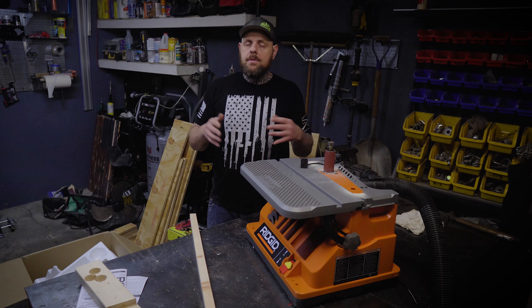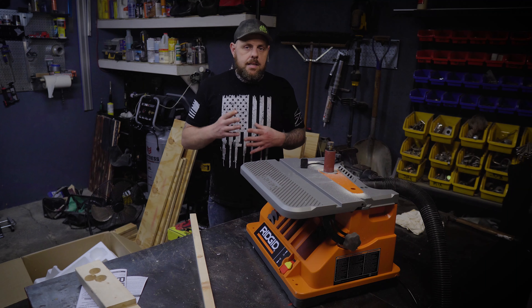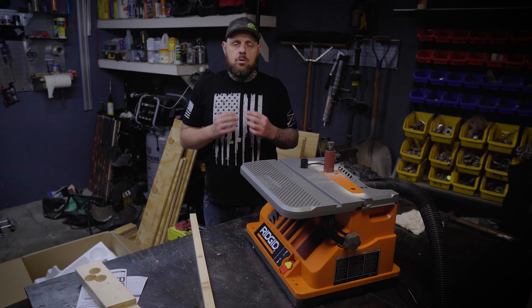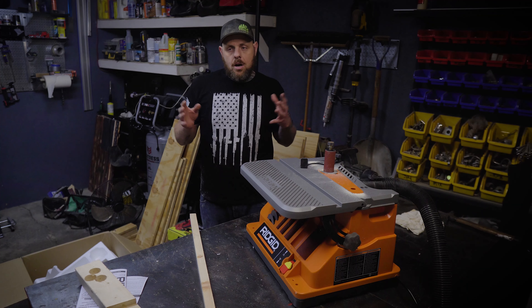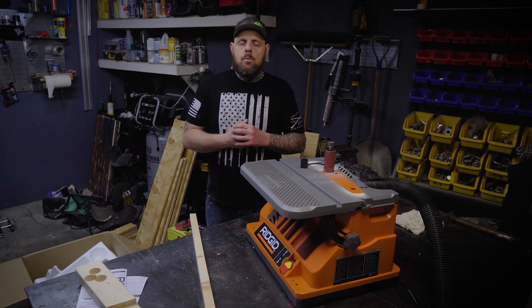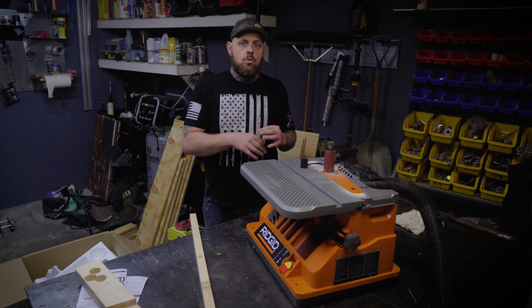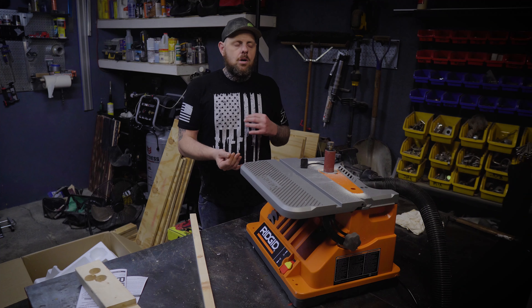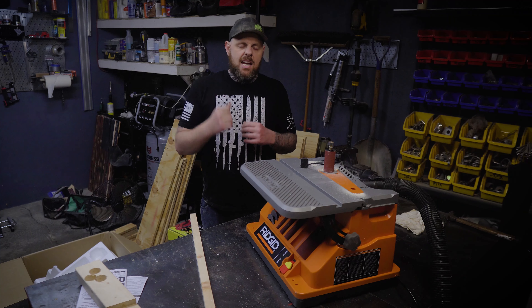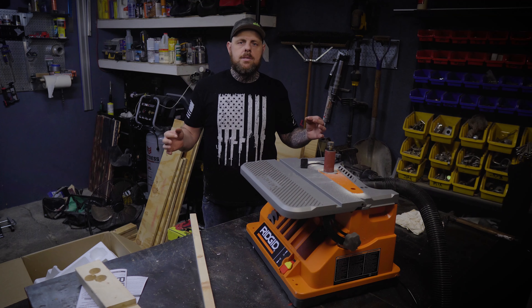Lifetime guarantee, lifetime service agreement — RIDGID, I'm really digging some of their tools at the moment. With the warranty and the quality of their tools, I think a lot of people should take a look at RIDGID if you're in the cordless tool or power tool market right now. Definitely give them a look. I appreciate you watching, and if you have any questions at all, leave them in the comments. Maybe I can answer, maybe someone else can. Until next time, stay real.